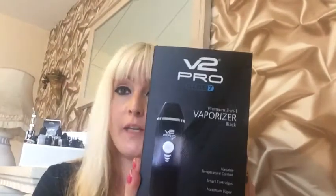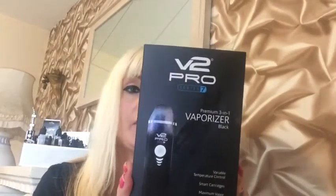Hey Vapors! Today I'm going to do a review on the V2 Pro Series 7, which is a 3 in 1 — for e-liquids, loose leaf, or wax. So let's try it.